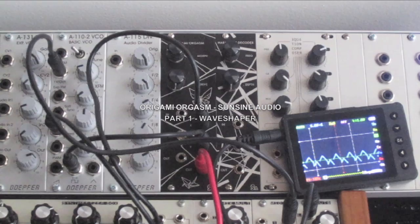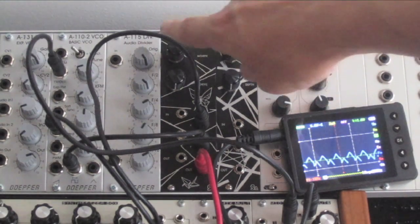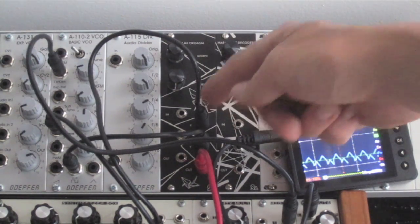Hey, this is Fletcher from SunSign Audio. I'm here to show off the Origami Orgasm, which is a dual circuit module featuring a wave folder — the knobs and jacks on this side — and on the right side is a wave shaper.